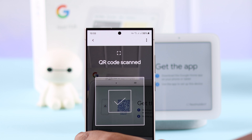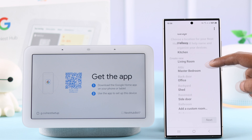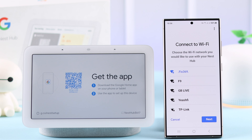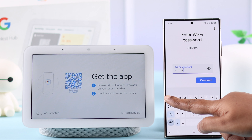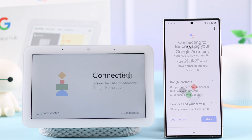Scan the QR code on your hub's screen. Select the place you're going to put your hub, then connect your hub to Wi-Fi by choosing the network and entering the password.